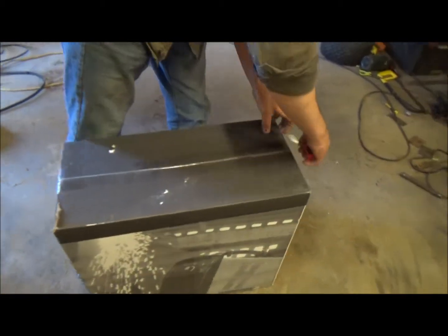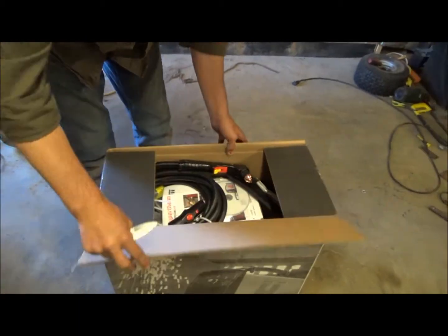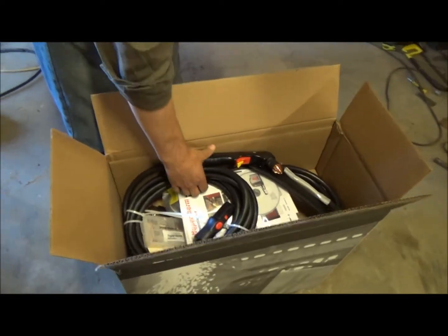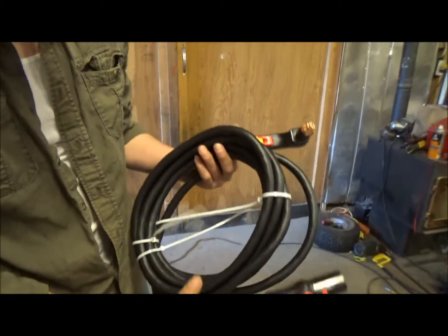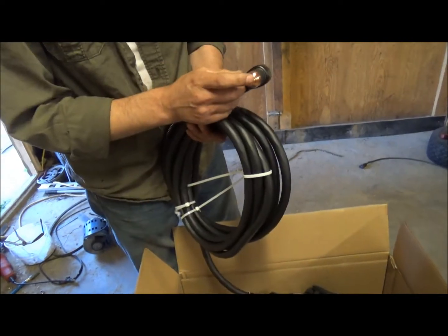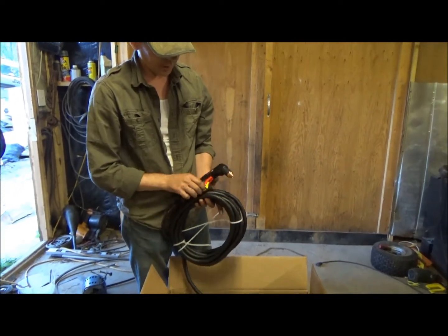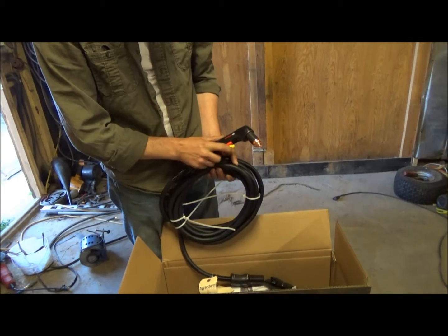This is such a cool machine. So this is our torch. From what I understand, it's a 20-foot lead. It's got a drag tip on it so you can place it right on the steel and you can drag it across — you don't have to move it away a bit. And it's got this awesome safety switch here for the pilot arc.